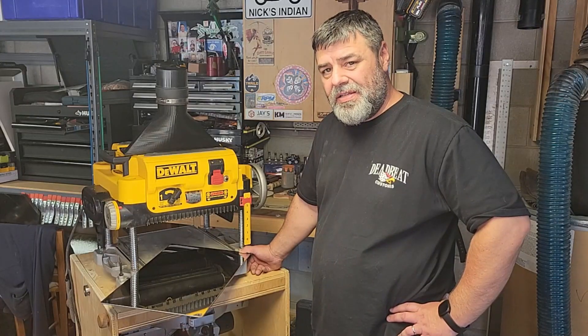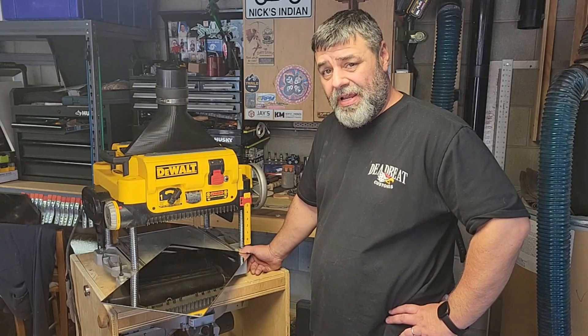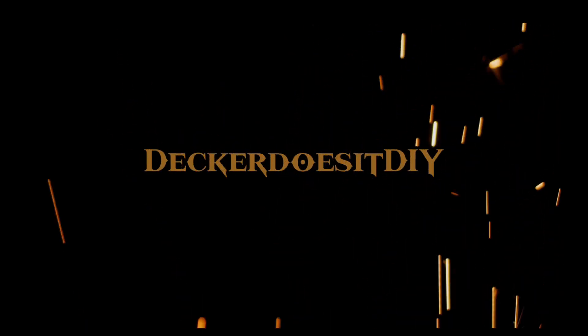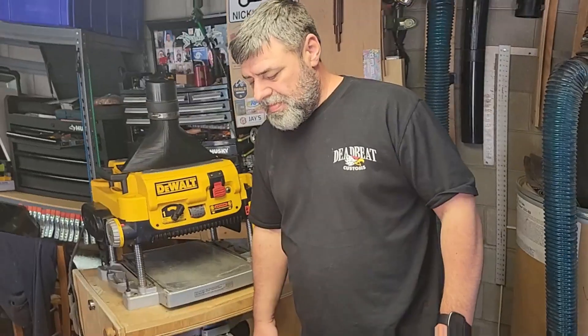Today on Decker Does It DIY, we're going to install some upgrades for my DeWalt DW735 planer. Hey guys, welcome back to the channel.